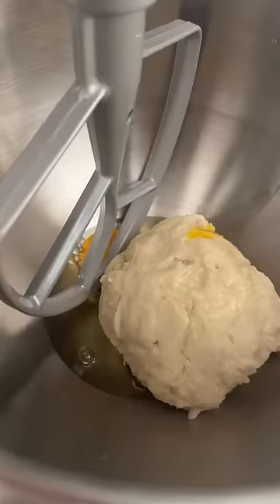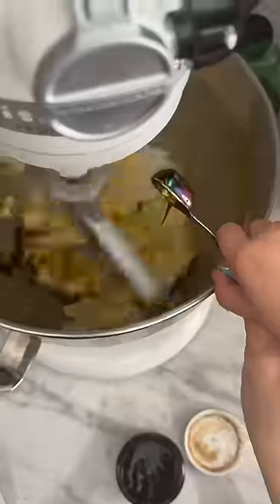After five minutes, add one egg and immediately mix it. Then add one teaspoon of vanilla bean paste and mix. It's going to look gross at first, but just keep mixing.